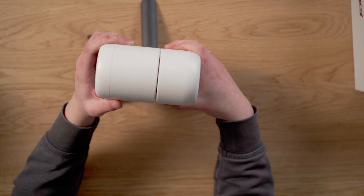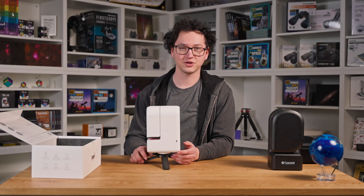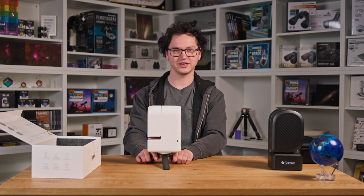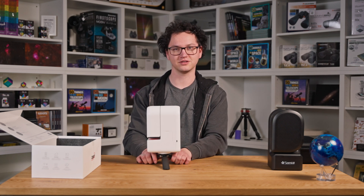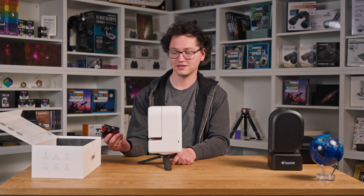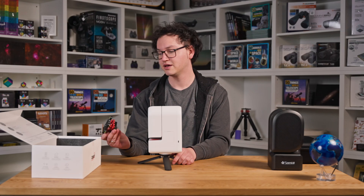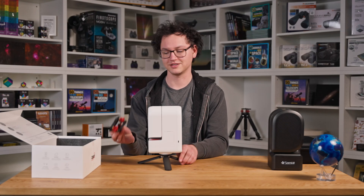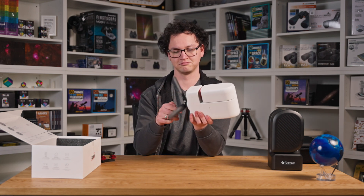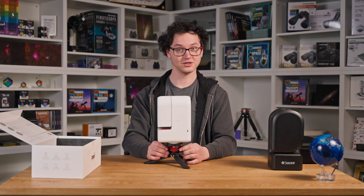The tripod that it comes with does indeed feel quite sturdy. Leveling is a pretty important part of the alignment procedure, and that might be a bit harder considering you can't extend or shorten the length of these legs. I'm happy to announce that the leveler we have as part of our accessories for the S50 does work for the S30 as well — it's the same male and female thread at the bottom of the tripod. It looks a lot cooler too.